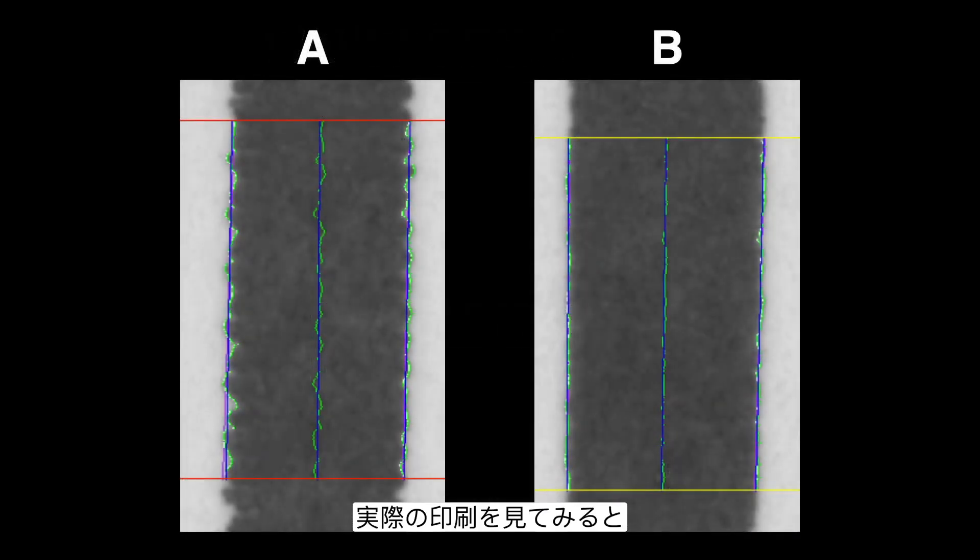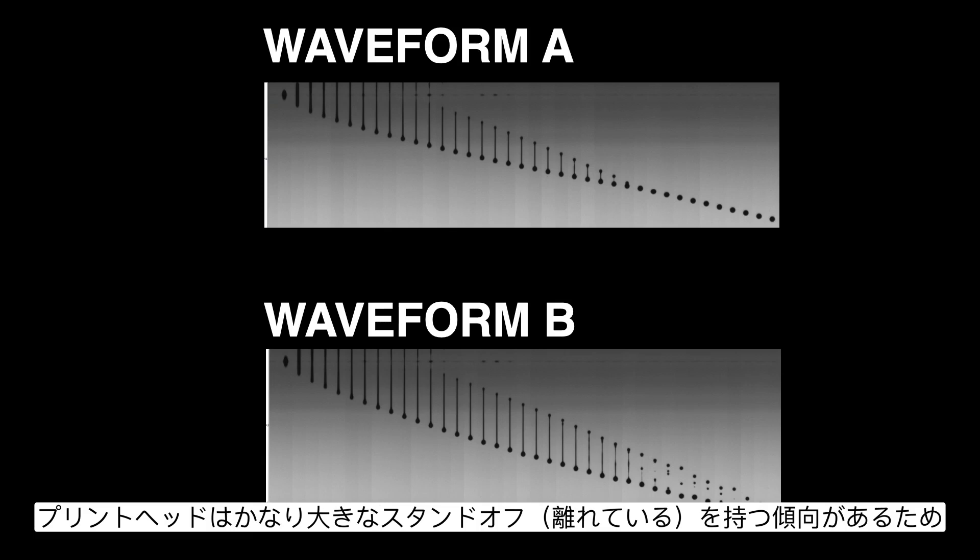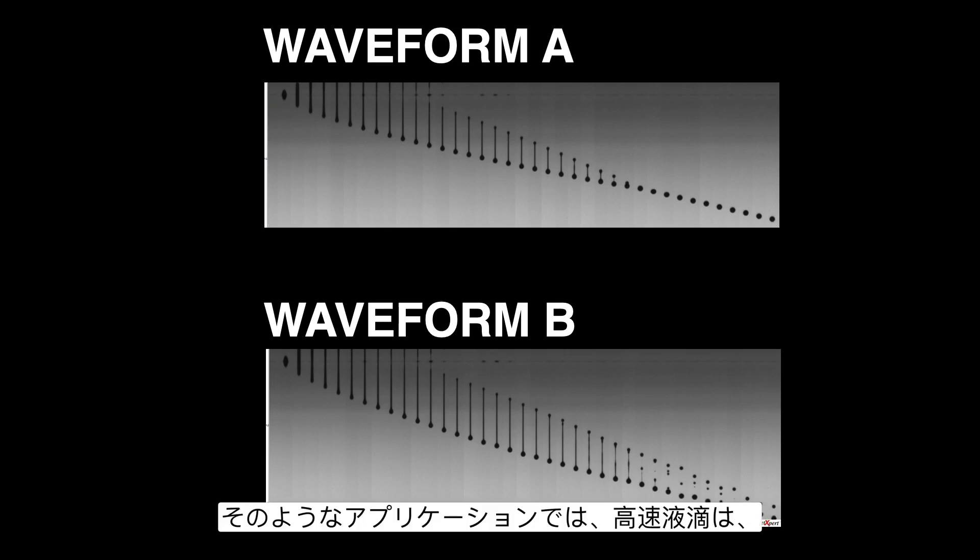If we take a look at the actual printing for those two waveforms, waveform A is a little less consistent — the edges are more ragged — whereas waveform B's lines are more well defined. Not only do satellites matter, but the speed of the drop also matters. In some applications, having higher speed is better and you can sacrifice some satellite formation. Textiles, for example, require throwing droplets a large distance due to the printhead's large standoff, so high velocity trumps perfect drop formation.